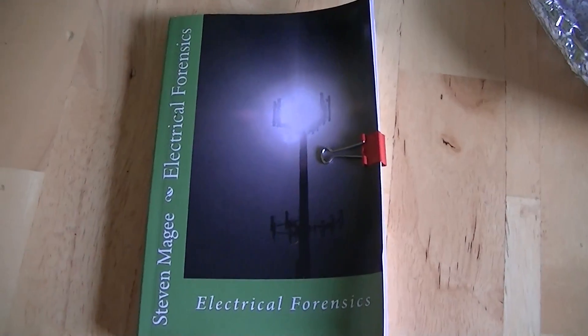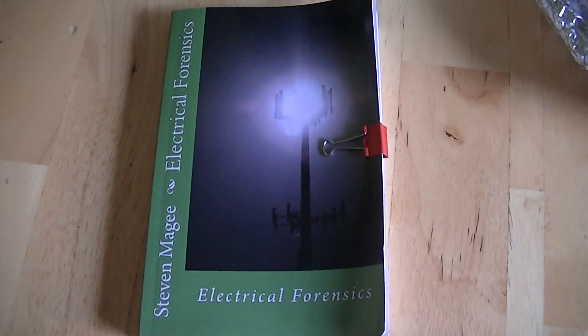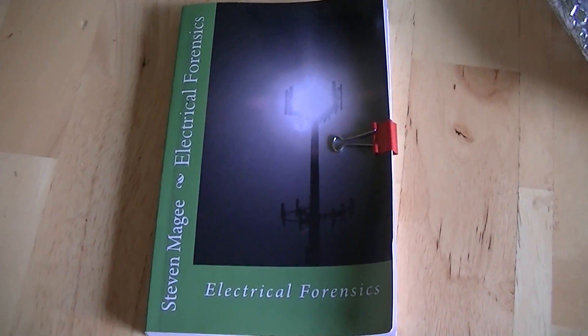I hope you enjoyed the presentation, and if you want more information on the subject, you'll find it in Electrical Forensics. Thank you.